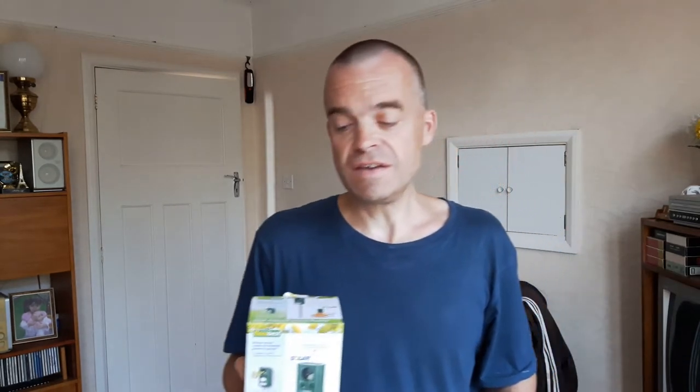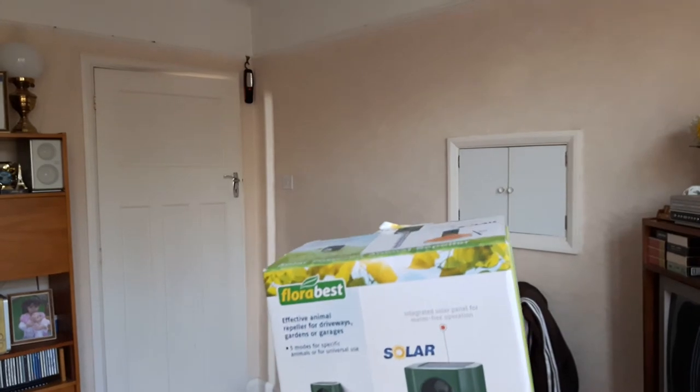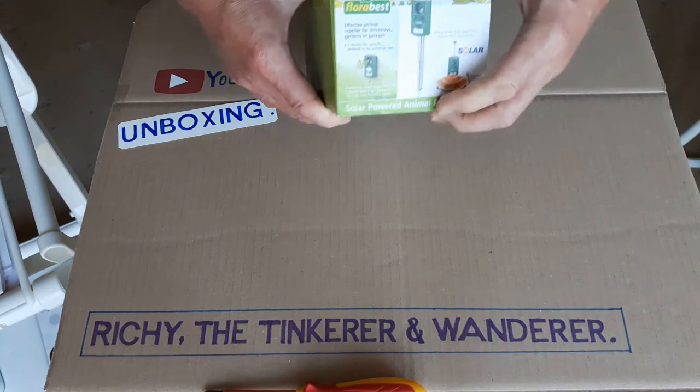I was in Lidl the other day and I saw these solar powered animal repellers. You can stick it in the soil, in a flower pot or whatever, or hang it on a fence. It's one of these ultrasonic types that gives out ultrasonic whistles to deter animals, and it's got a flashing light on it as well. Solar powered, so you don't have to keep putting batteries in all the time. So I'll just do a little unboxing review.